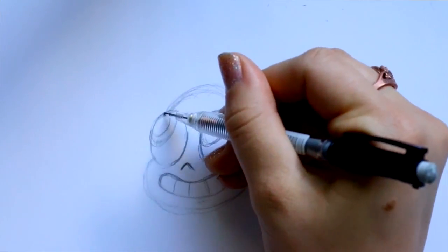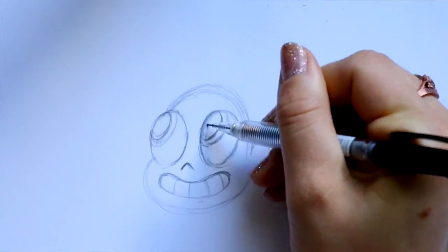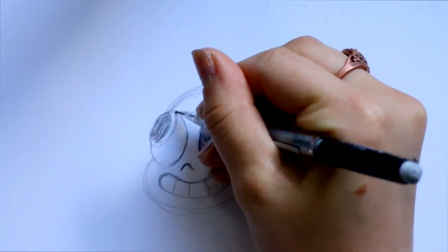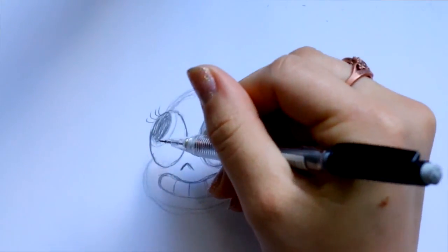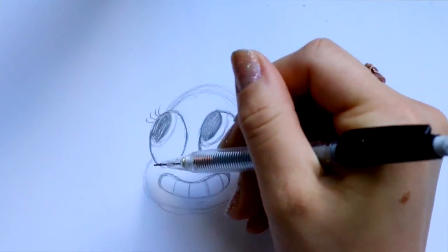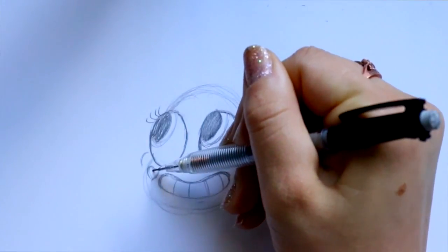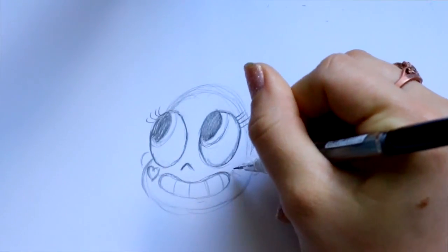Then I'm going to jump back up into her eyes and give her another pupil. Go ahead and darken all around her eye. And we have some eyelashes going off to the side — about four on this side and four over here. We have a little bit of her ear showing off to the side. And then most importantly, we have hearts on her cheeks: one heart right here on the side of her cheek, and then we jump over here and have another heart.